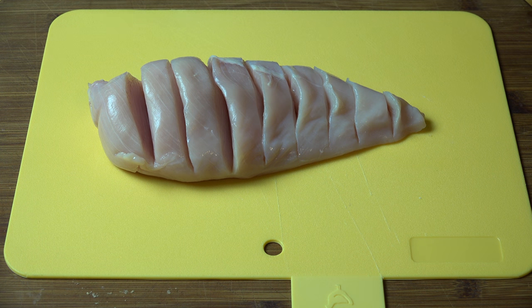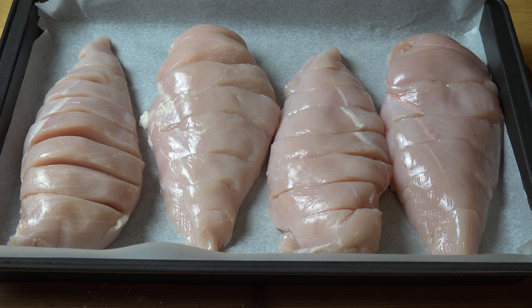Do that to each of the fillets and then transfer them onto a baking tray lined with some non-stick baking paper. That's the chicken sorted out — we can set this aside for a few minutes while we work on our filling.